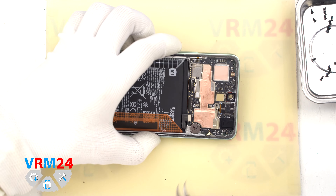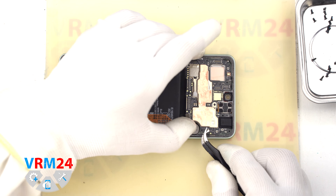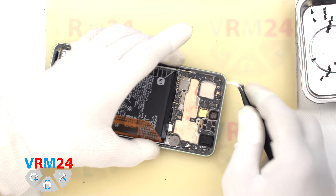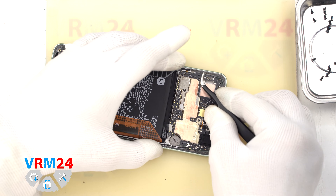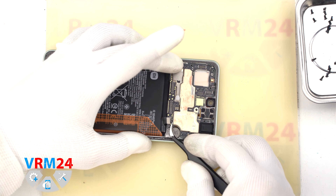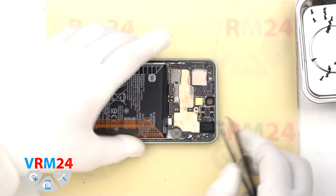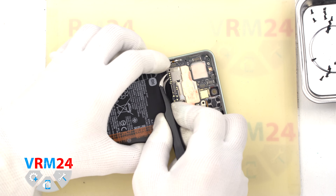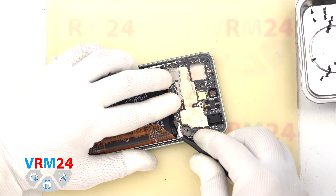After that we move on to detaching the motherboard. Finding the right place where we need to hook the motherboard, we hook it up, try to lift it up, and pull it out. The back side of the motherboard may be held in place by thermal paste. We also need to pull out all the cables so they don't get in the way, and then we take the motherboard out.